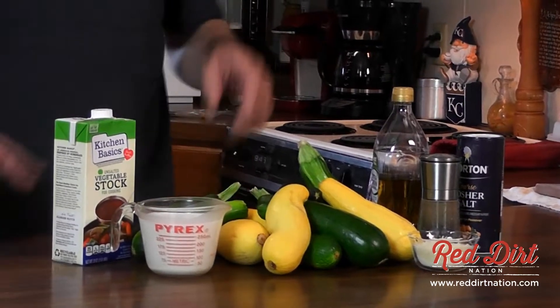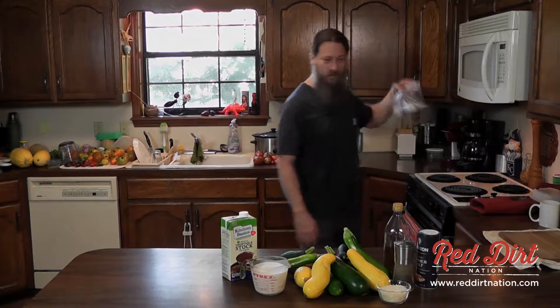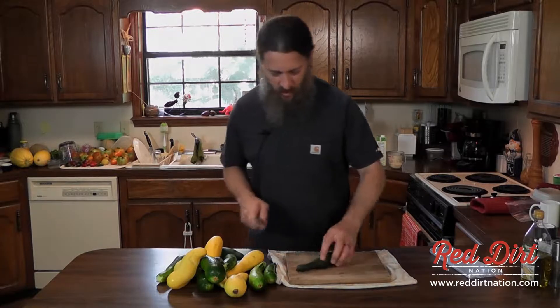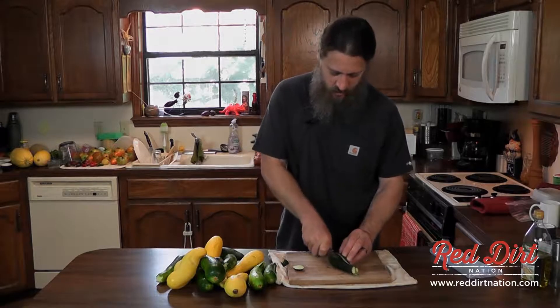Hello everybody, welcome to Season 3 of the show. We're going to start off pretty simple this year — we're going to have a nice summer squash soup. I have some zucchini and some yellow squash from the garden, extra virgin olive oil, some salt, pepper, about a cup or so of parmesan cheese, 16 ounces of heavy cream, and some vegetable stock.